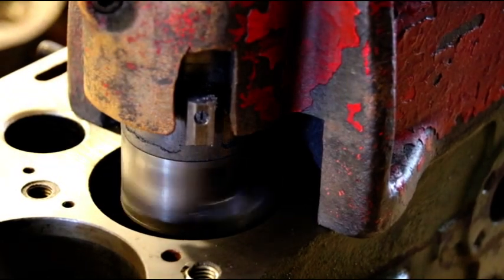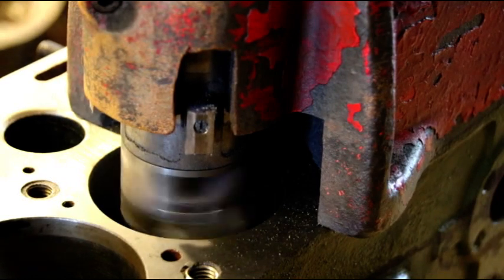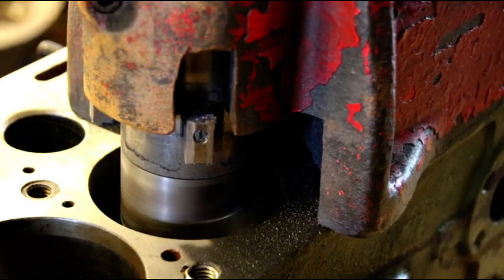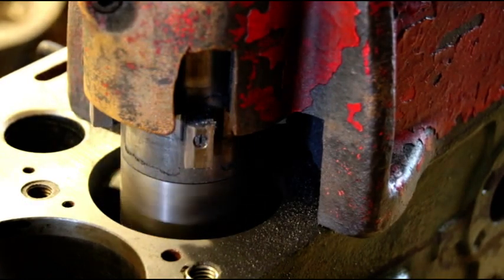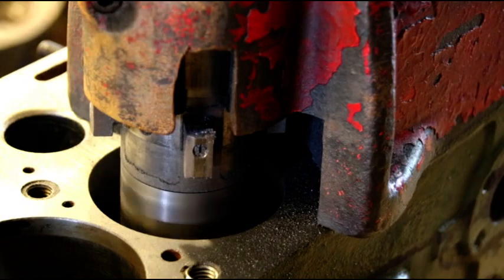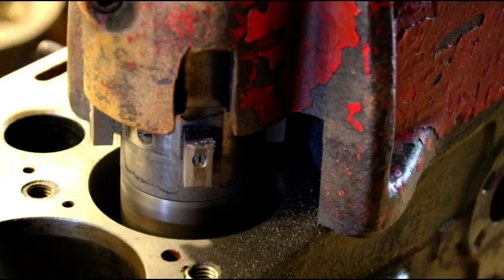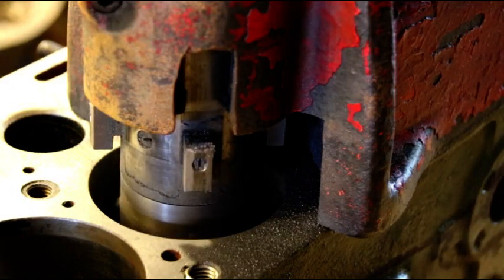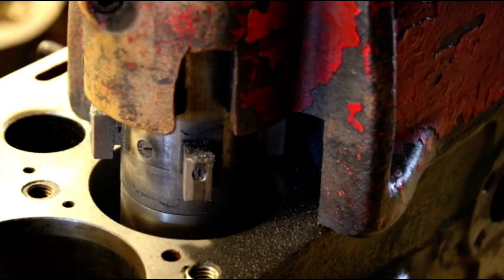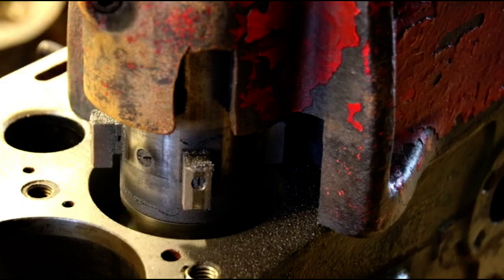Hopefully we'll get a cut all the way around. Sounds pretty good — I think we might make it. This is the worst one, so I'll just let it go down slow and see if it cleans up. I'm leaving three thousandths on there; this is 3.200 inches to the bore. I'm cutting with the boring bar and I'm going to take the last three thousandths out with the honing machine.